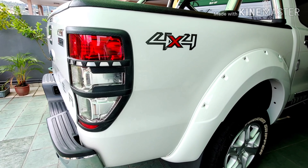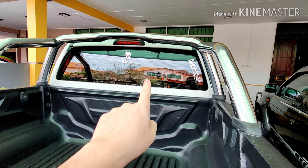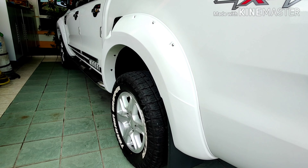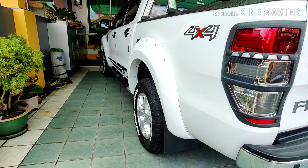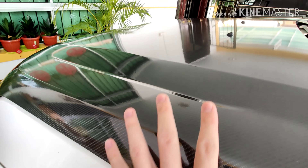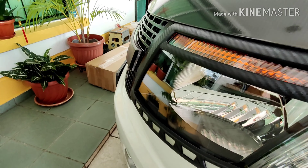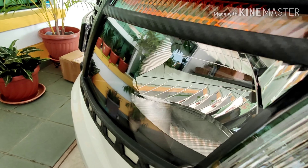The fender has been sprayed white to match the body color, and the rear window has been tinted. It definitely looks more beautiful than before, making the car look stronger and wider. I've also wrapped the bonnet with a carbon sticker, matching the Wildtrack-style look with a bit of black color here.